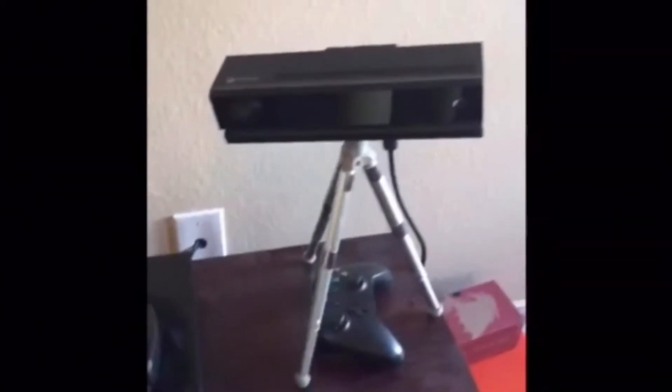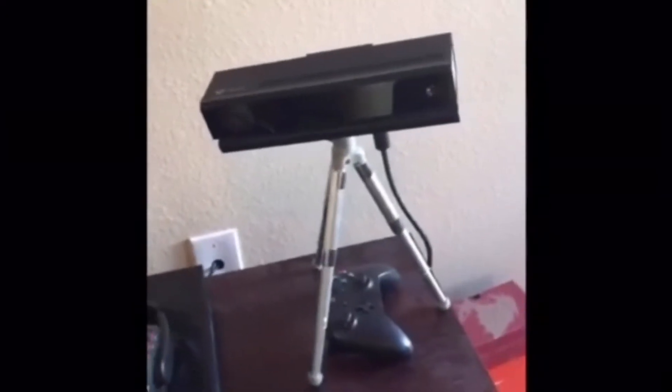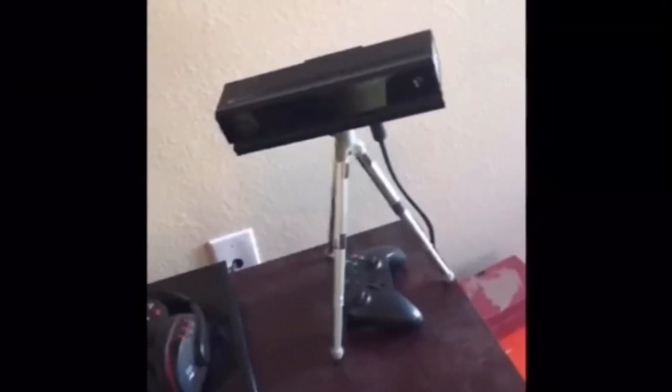Moving on to Samuel. I'll show my setup that I play in. I have three chairs and a mini table, but I mostly use this chair. I have a speaker I use to play music when I'm playing by myself, and my Xbox, my controller, and my headset — that headset has an echo to it. I got a Kinect with the Xbox. I mostly use the TV — it's big — and that's it.